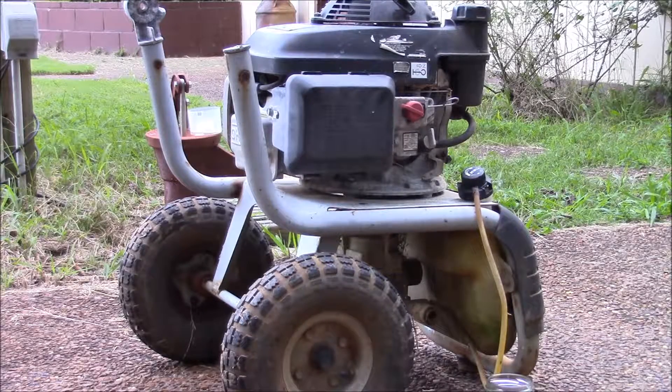This video is to test to see if this Honda motor is worth trying to get working again to put on a new pressure washer base.